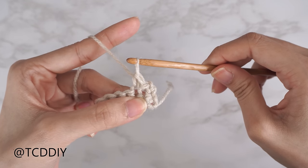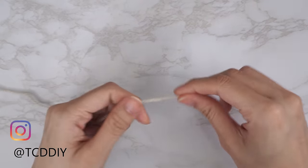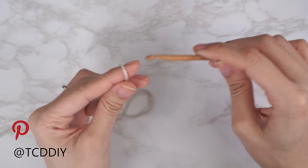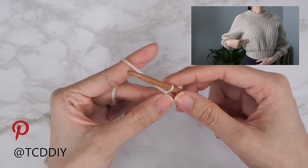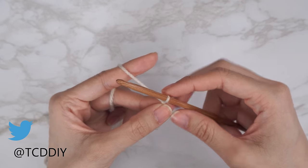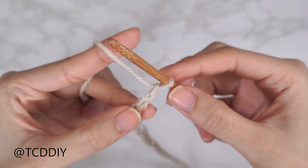This tutorial is for size small, but we can adjust it for your size and explain how to in the video. To get started, grab your category three yarn and make a slip knot, then grab your 5mm hook. We're all going to start by making an odd number chain that reaches from the top of your shoulder to about two inches underneath your bust — for me that's 13.5 inches or 34 centimeters, which is a chain of 53.